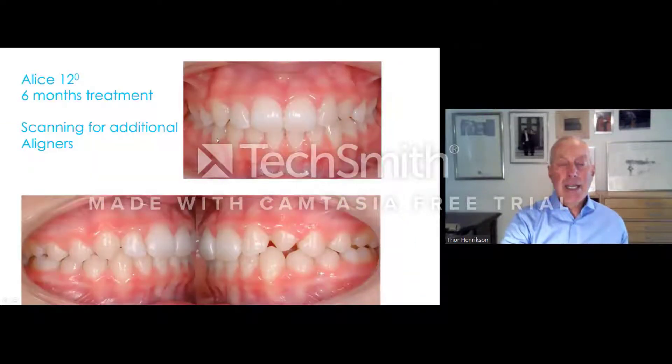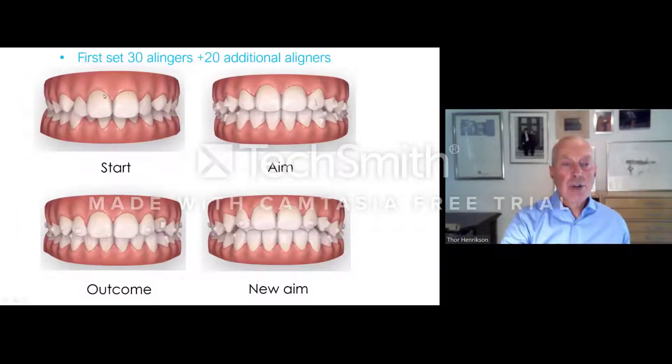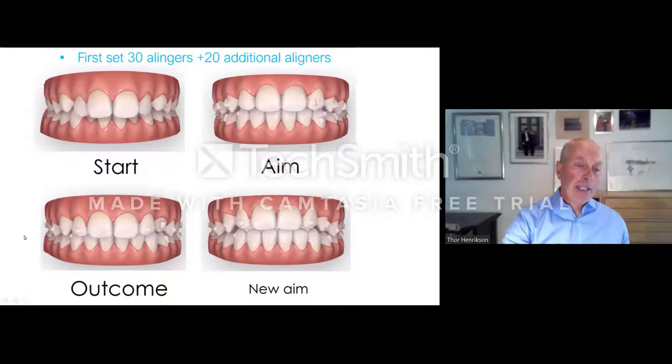If you look here it became much better, probably because the lips were covering better. So here we are scanning for additional aligners. This was the start at the first set of aligners and this was the aim. We got approximately 60 or 50% of the total intrusion of the upper incisor, but it doesn't really matter. I see aligners as a tool, not an exact science — and especially not this animation. They are nothing but animation.